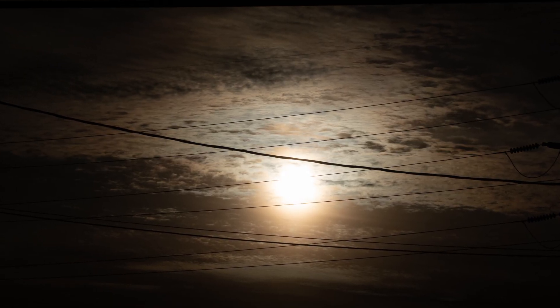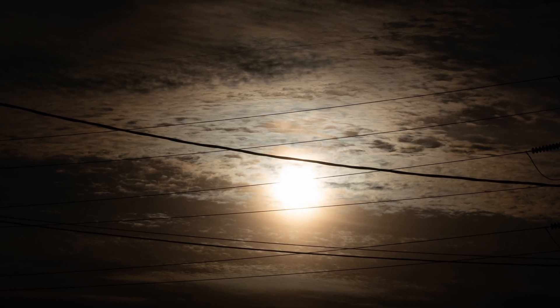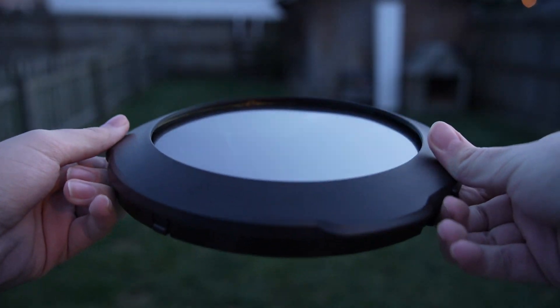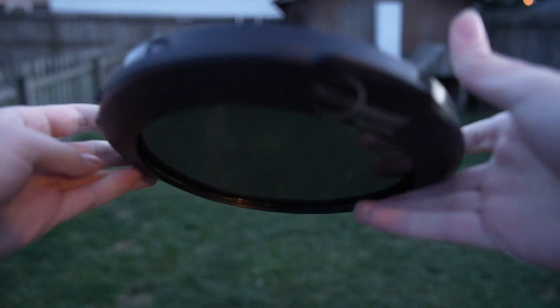You don't have to buy the most expensive equipment, but I will give you some tips on what I recommend. You're going to need a solar filter. A solar filter basically blocks out the white light so your camera sensor doesn't burn out and you can actually see the details on the sun. There are different degrees of solar filters — HA filters and all that — but that gets really expensive, so I'm not going to talk about that. Instead, I'm going to talk about camera lens filters and telescope filters.